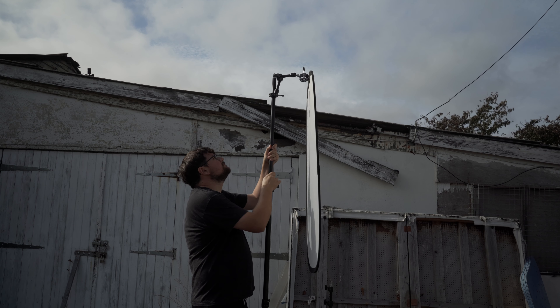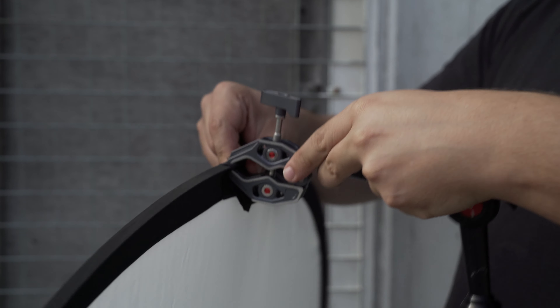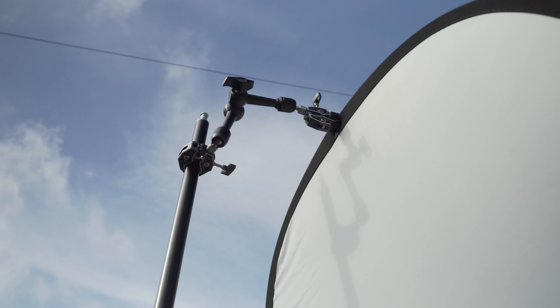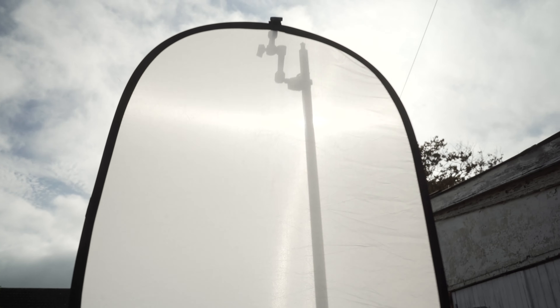Once we set our camera and the position of the talent, it's then time to diffuse the sun. Ideally you would have a bigger rig here with C stands and full mounts of diffusion rigs. However, I feel this is a great little workaround on a budget. What I've got here is just a simple light stand, my super clamps onto a magic arm, and I've just taken the outer layer of the 5-in-1 diffusion and hung it up and found the right placement for it. Once you've got the right position, you should see that it easily softens the light and easily takes a stop or maybe even two off of the sun.